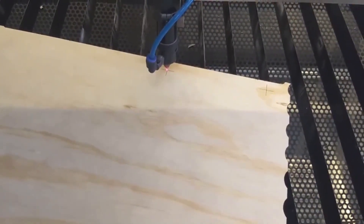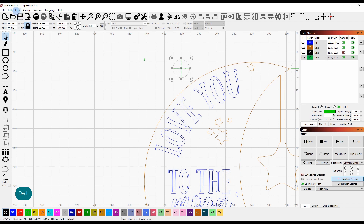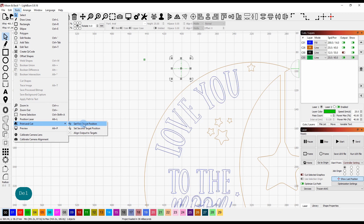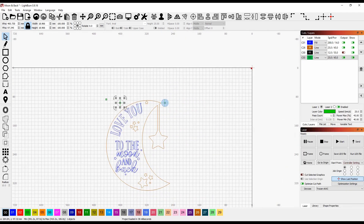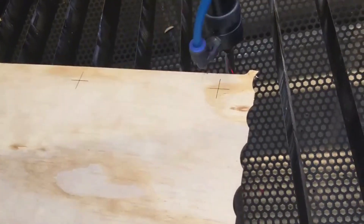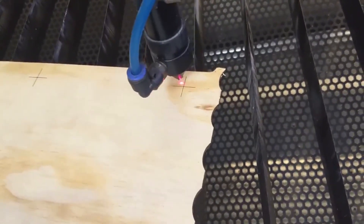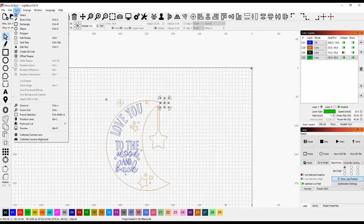Go back to LightBurn and set the first cutting position. With the file open again, we've finished side one. This cross here now represents the cross on our flipped-over workpiece. Remove the side we're not engraving, select the first cross mark, then go to Tools > Print and Cut with the laser positioned right over that cross — set the first target position. Then select the second target mark and move the laser head to the second crosshair position until the red dot is exactly in the center.